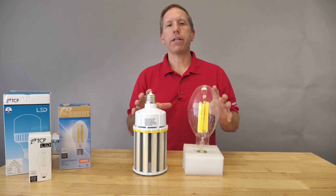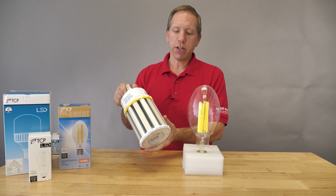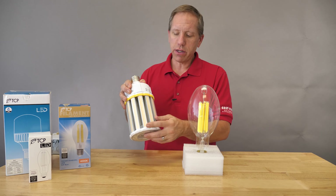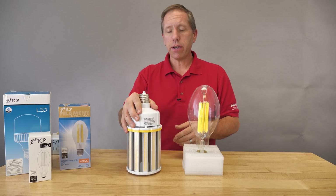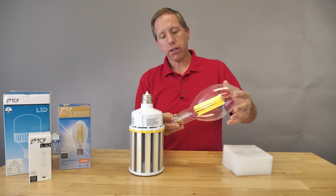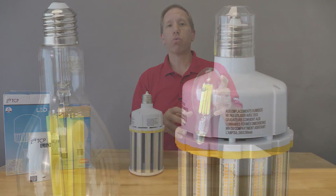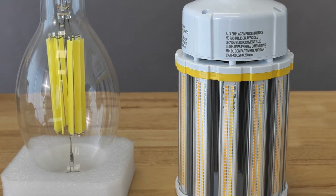You also have to understand that there are different LED constructions. The original ones — oftentimes referred to as a corn cob style lamp — as you can see have rows of LEDs, lots of heat sinks, and massive size. Definitely a nice quality replacement fixture, there's no doubt. Whereas something much more simplistic, the filament style lamps, are going to give you a much more consistent illumination for what was originally designed for your fixture — definitely something you want to take into consideration.